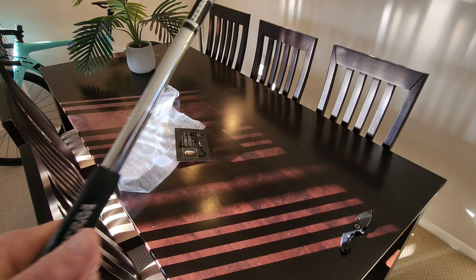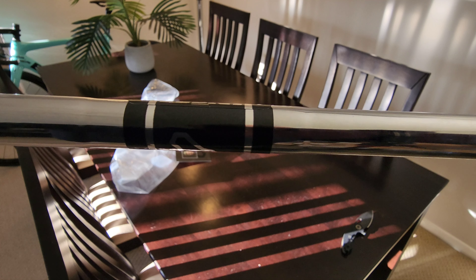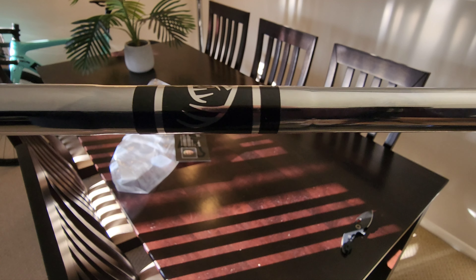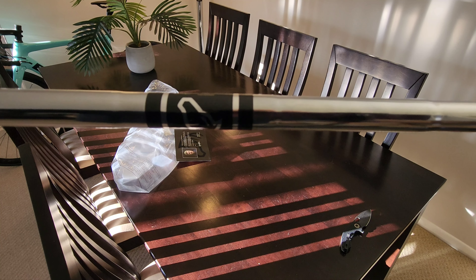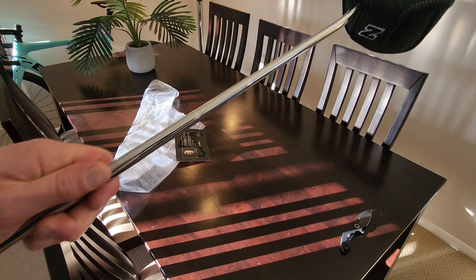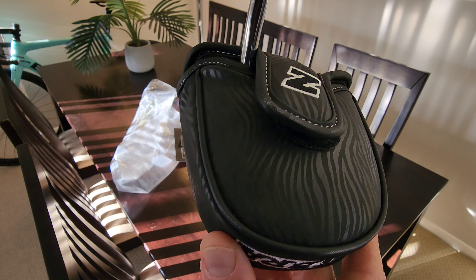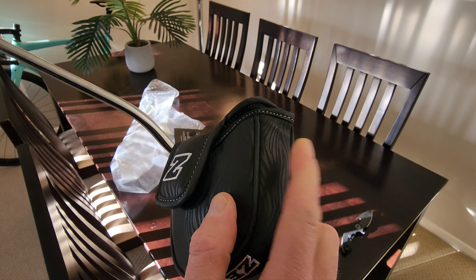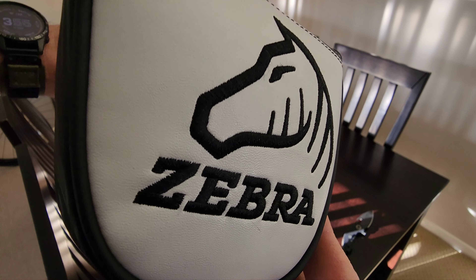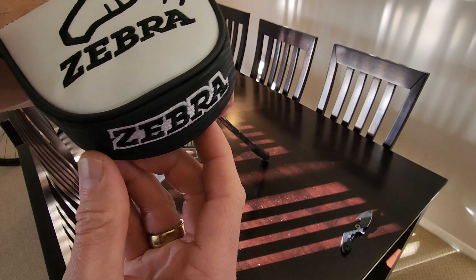It'd be good to replace my 20 year old putter. On the shaft we've got a sticker with the Zebra branding, but no real markings as to the steel or anything like that. From end to end we've got the grip coming down to the actual head cover, which feels pretty slippy - you can see it's got the Zebra texture silhouette to it. It's kind of soft, feels like vegan leather or PU leather, then it's got the Zebra branding. Stitching feels pretty tight, pretty good quality there, and there's more Zebra branding on the back edge.